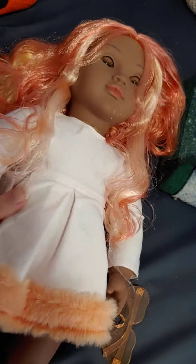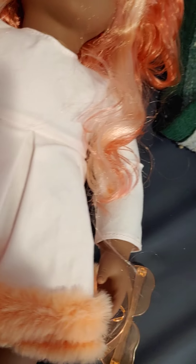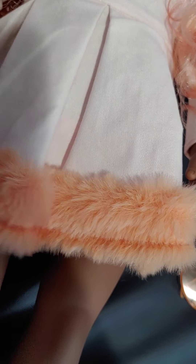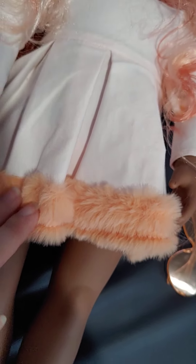She comes with this dress that is kind of a light pink, kind of a peach color, and then it has some darker peach at the bottom. I thought it was orange at first, but it's actually a peach dress with some orange at the bottom. Kind of pretty.